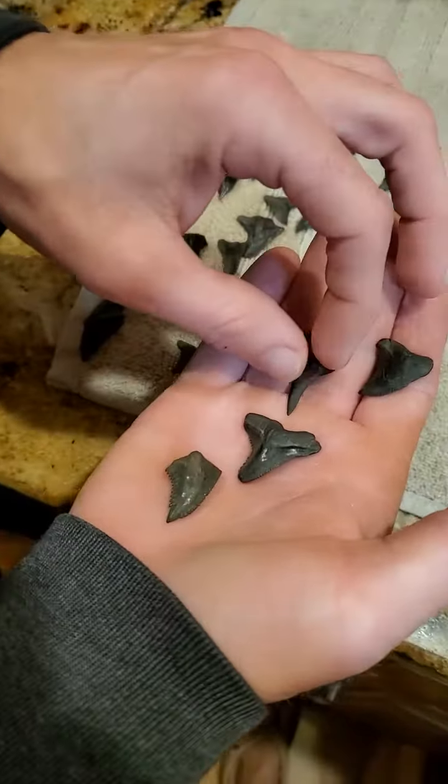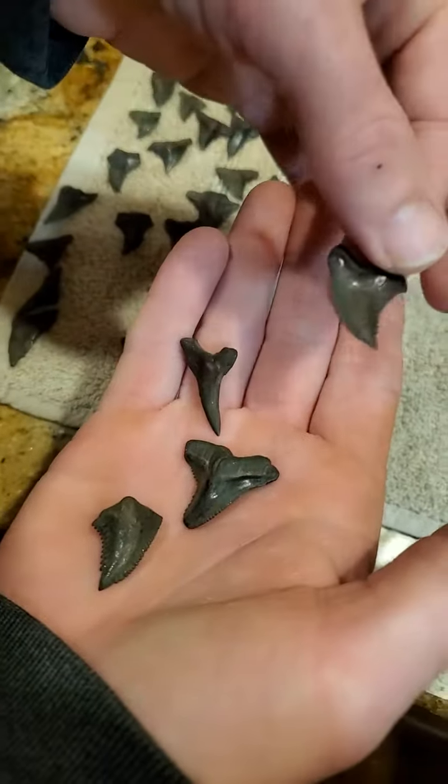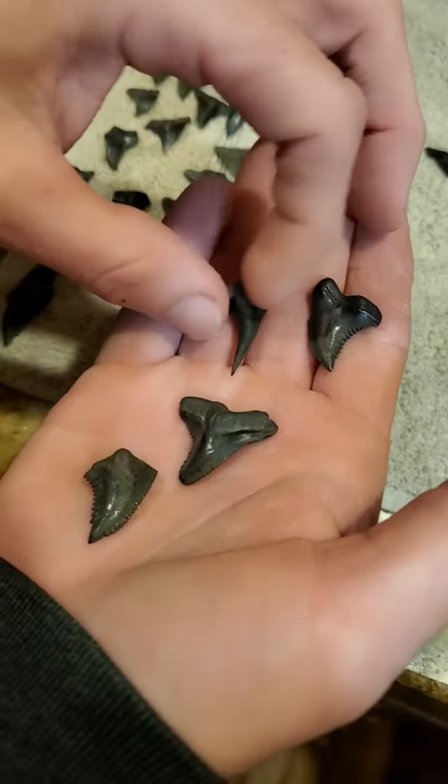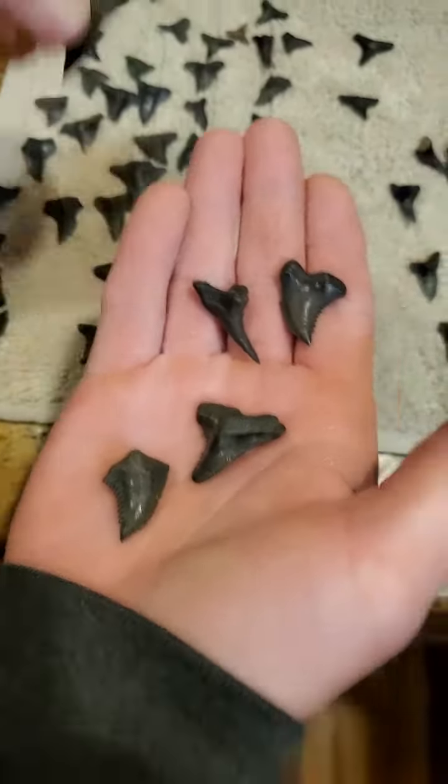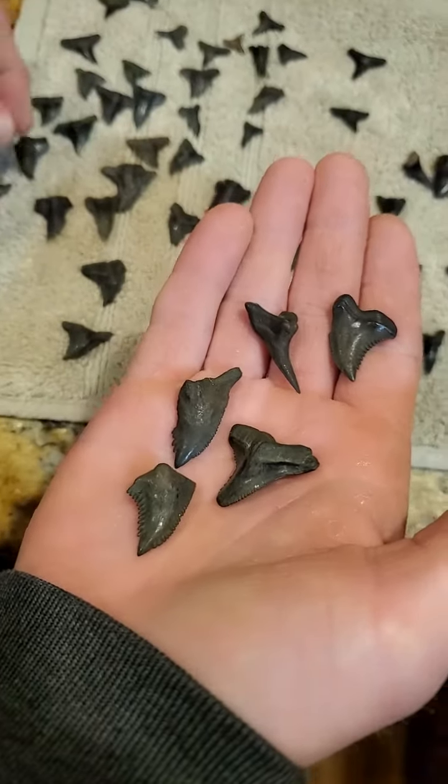So many of you probably get teeth that look like this, with a brown staining on them from the river. We're going to show you a really easy way to clean these up and make them look shiny again.